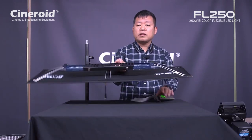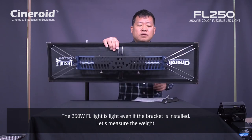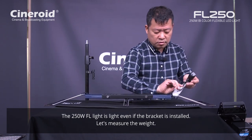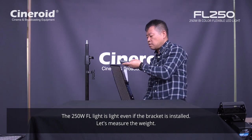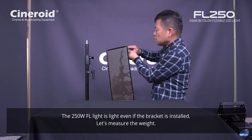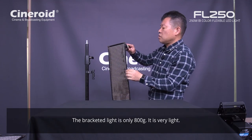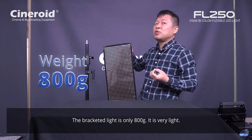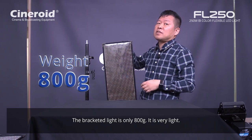This is a very lightweight bracket. Let's check the weight. Including the bracket, the weight is only less than one kilogram — only 800 grams. So it is 0.8 kilogram. It's very lightweight.